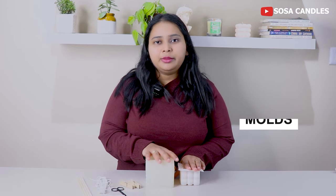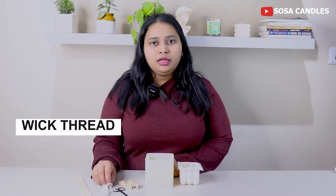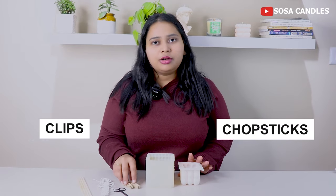As I told you, these are my molds. Here is my ketchie, here is my candle, and here is my candle wick. For my candle wick, I have chopsticks and clips.